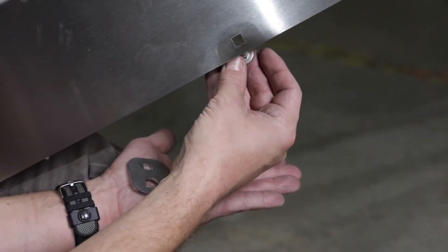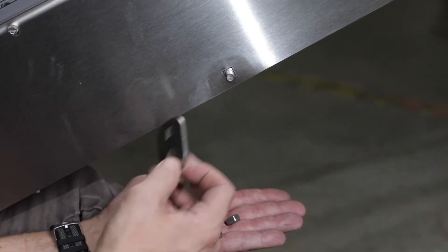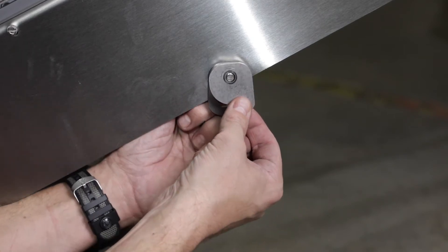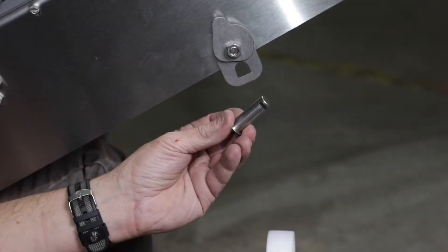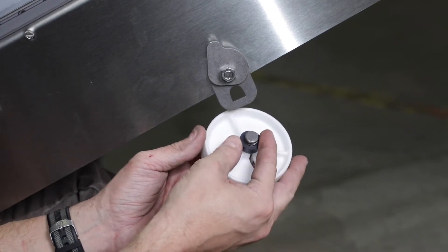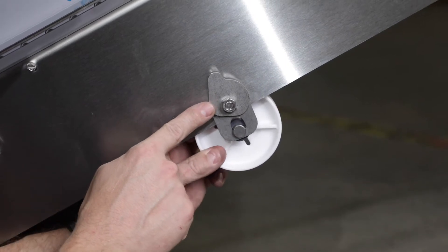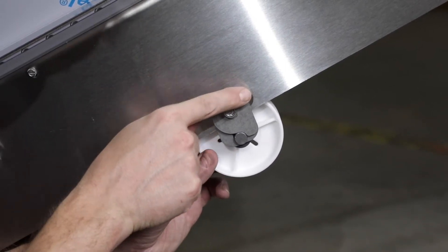Install the carriage bolt through the frame rail and place the return bracket. Install the return clip and loosely secure with the nut — repeat on both sides of the conveyor. Place the stub shaft through the puck and spacer and install onto the return bracket. Rotate the return clip down against the shaft on both sides of the conveyor, then tighten the nuts.